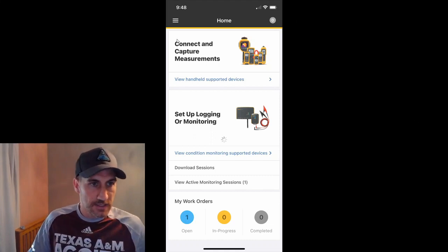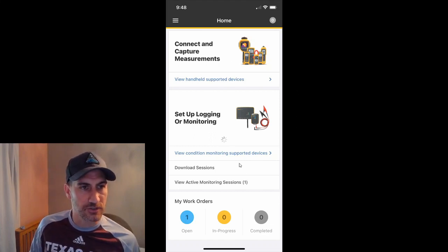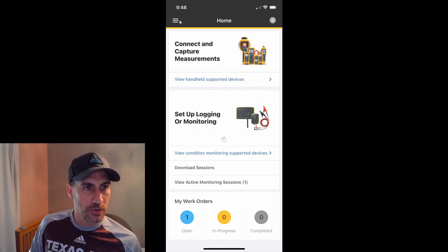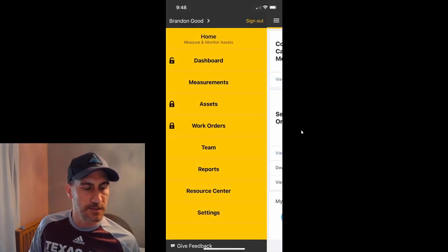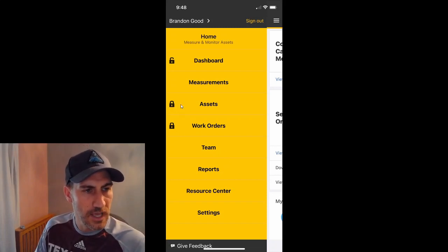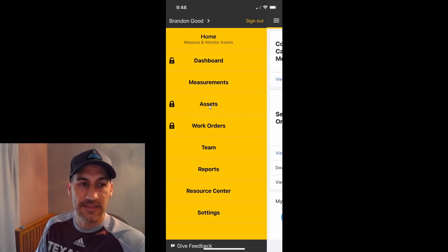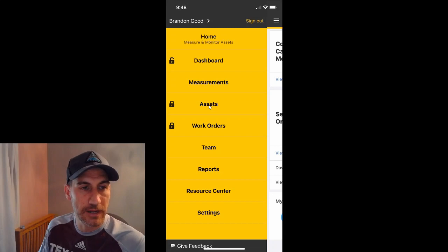This is a screenshot of my iPhone, and you can see I'm at the main screen once you log in. From here I'm going to click this three-bar menu and go to the next screen. In here you can see I've got a few things — assets and work orders. You can pay for this, or Fluke might be giving it away — you could ask for a free trial. There's a paid way that you can actually create your own assets and assign measurements to them. That is one way of doing it, and it's pretty easy once you pay for it.